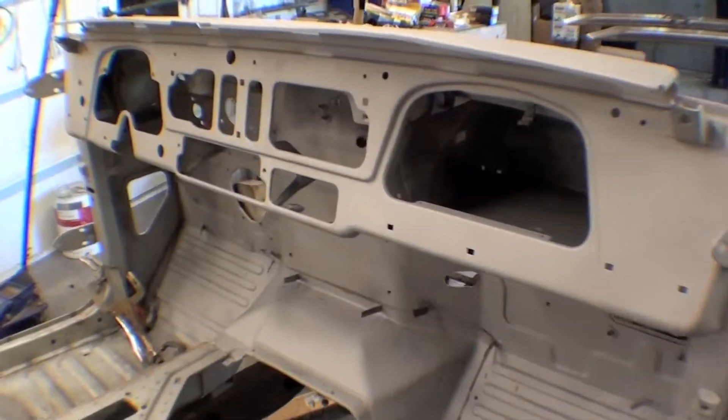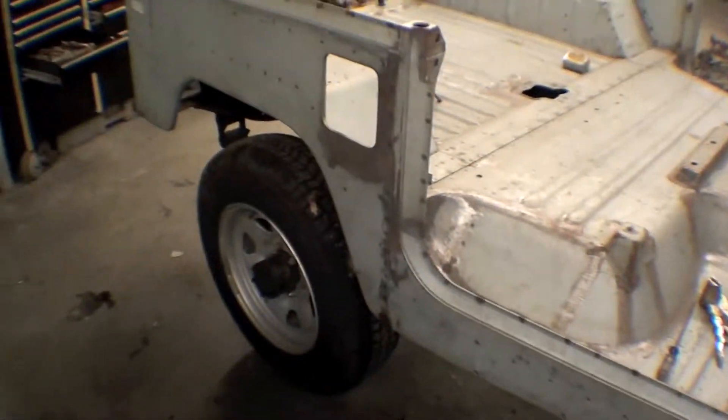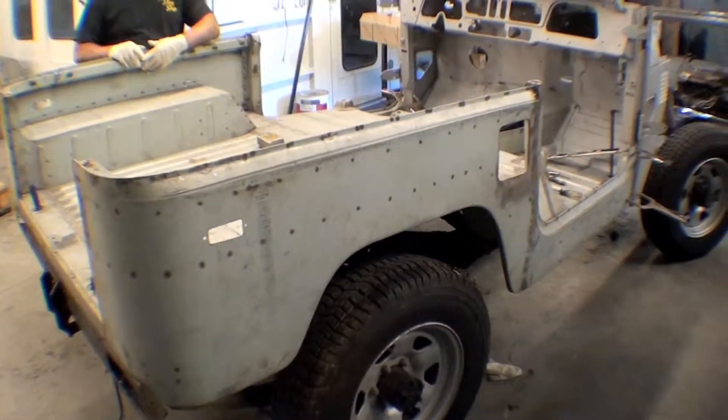The cowling is in really nice shape — overall a good decision to do that. The body, as we recall, is in tough shape, but here we have the body on the frame in a very rough sense, aligned, and it looks sharp.